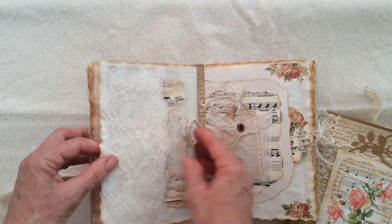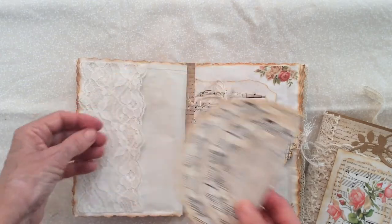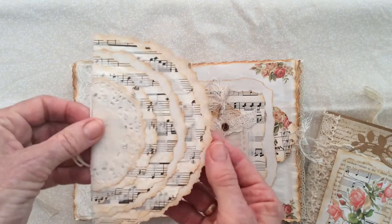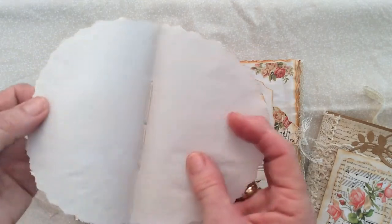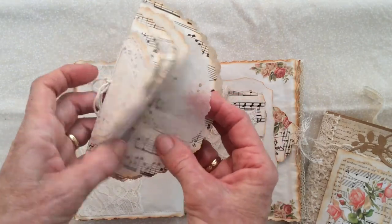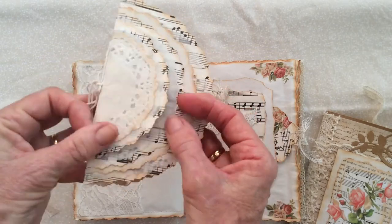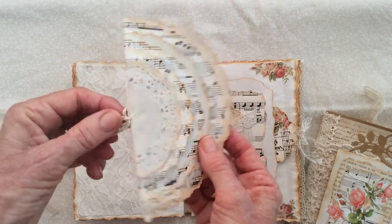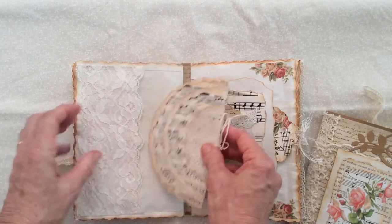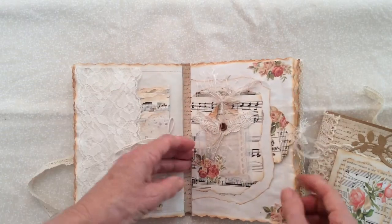That's actually the end of the two signatures — I should have mentioned there are two signatures in each journal. This is the end of the first one — just a pocket made of lace. Then there's a little booklet with layering: plain paper, music paper, baking paper, more plain paper, all held together with some string.